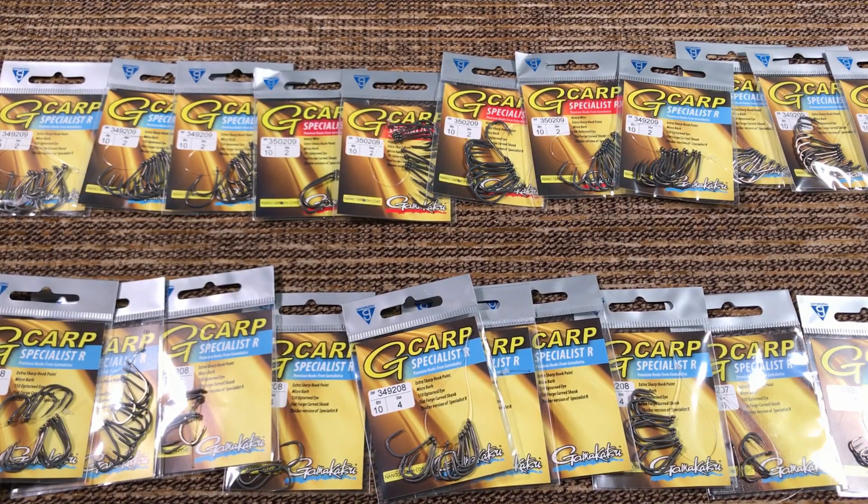Reason number four is price and availability. You can walk into a Bass Pro Shops or Cabela's and buy a pack of these for $4.25 — 10 hooks for $4.25. I think that's a pretty good deal for such an amazing hook. You don't need to order hooks from Japan and pay shipping and wait 3 weeks, and ordering from Europe is not much better.